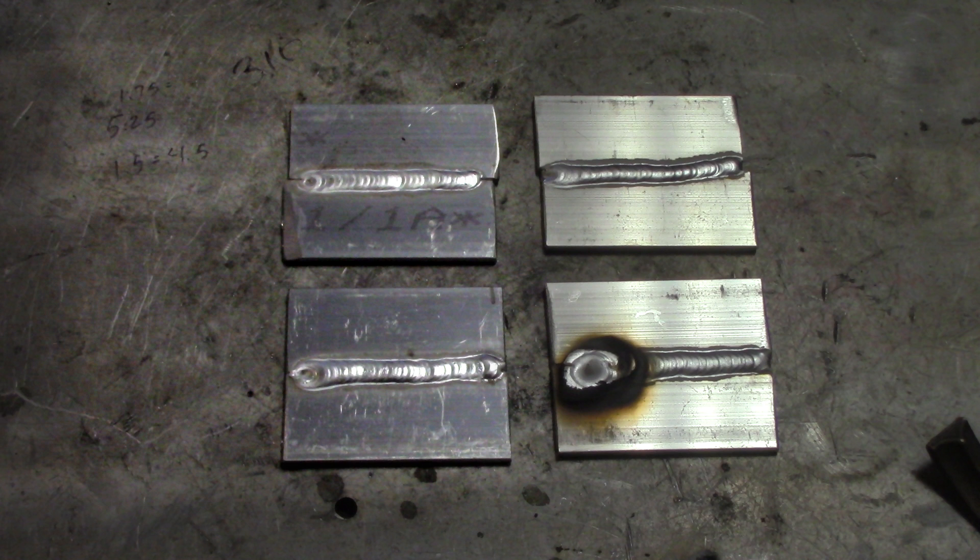We've got four different welding coupon sets here, and each one has a different feeding technique to show you the results of each one. I'm going to explain a little bit later exactly what happened with that lower coupon on the lower right — as it turns out, I can't always weld perfect every single time, and you'll see exactly how that goes. So let's start with explaining each one of these.